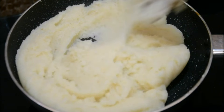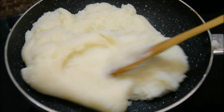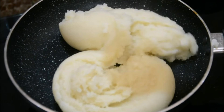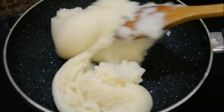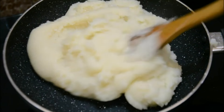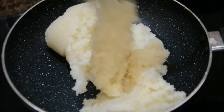I remember my mother used to make it in a normal kadai, and no matter how much you stir, you'd still find thick coatings on the bottom. Today I'm using a nonstick, so my work becomes really easy. I would always recommend using a thick-bottomed nonstick pan because you can take small breaks in between - a thick-bottomed nonstick pan comes really handy when making this kind of dough.